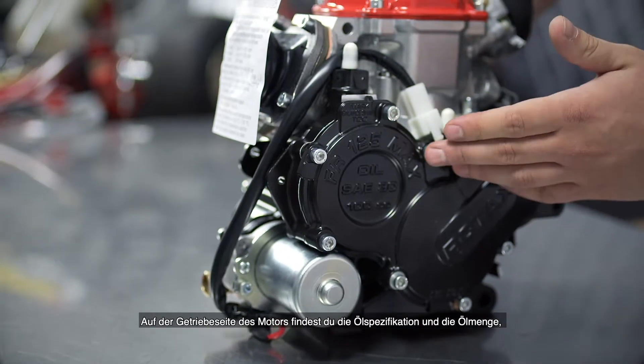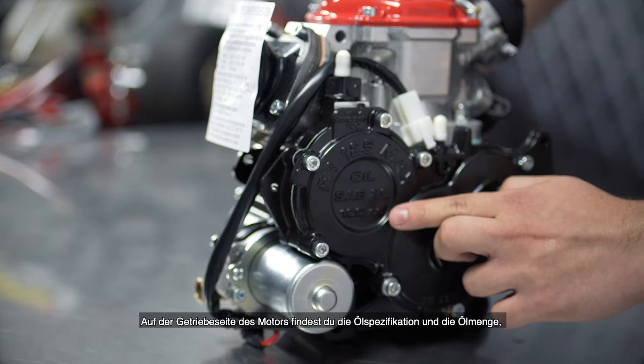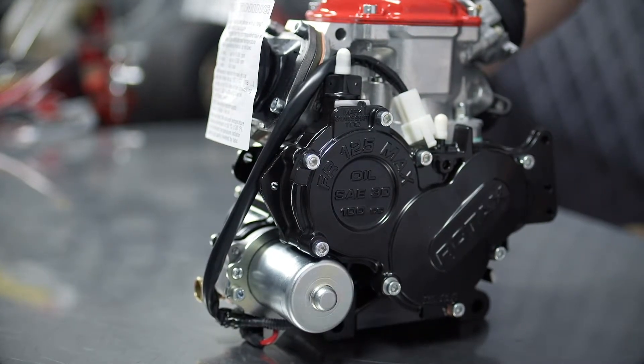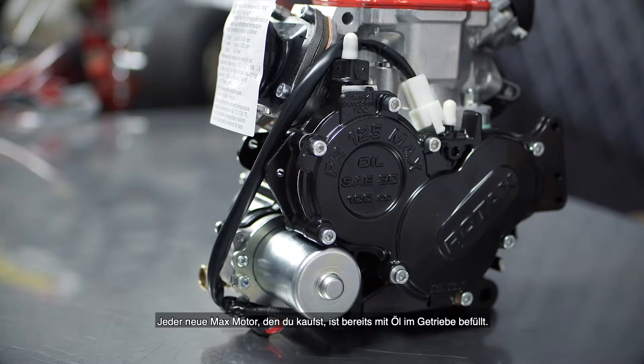On the gearbox side of the engine you can find the oil specification and also the amount of oil to be filled into the gearbox of the engine. Every new Max engine you buy is already supplied with oil in the gearbox.